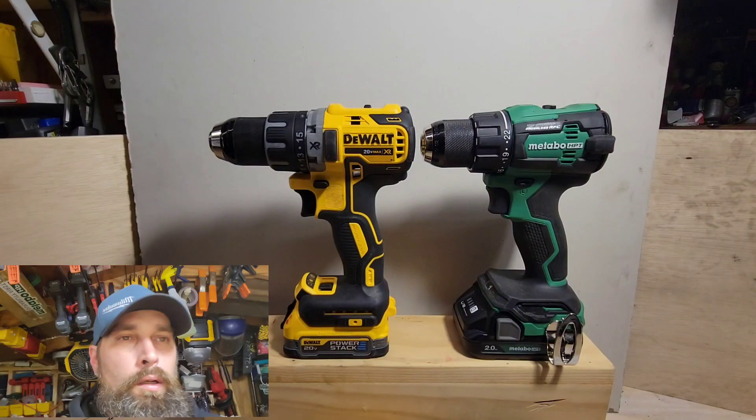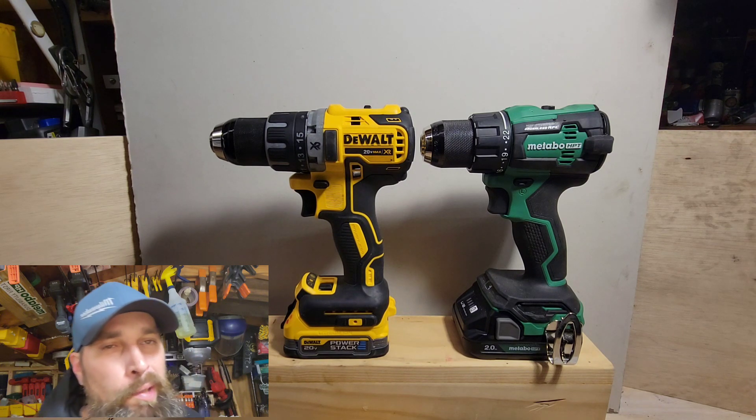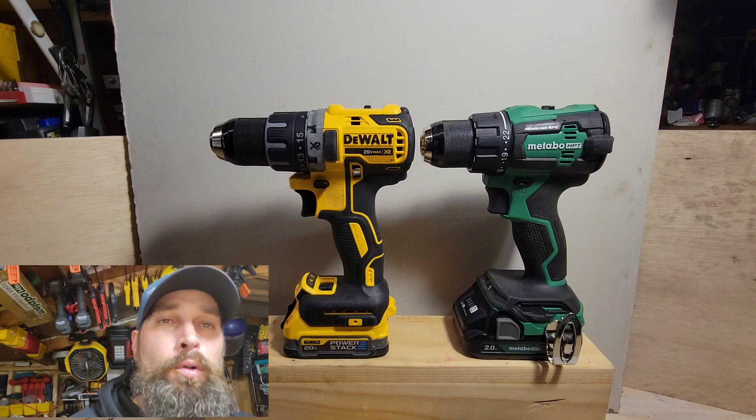Please guys, don't forget to hit that like button and notification bell — the channel's still growing, getting new subs every day. Appreciate the support and the comments from everyone out there, thank you so much. At Pro Tools Approved, what is up tooligans, it's your boy Two Times here at Pro Tools Approved.